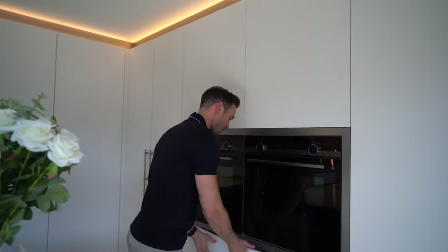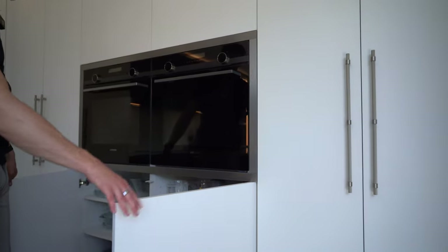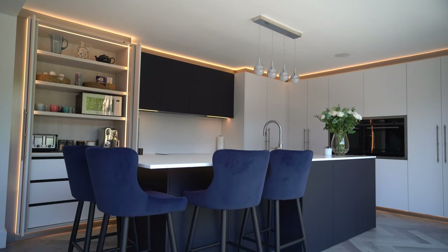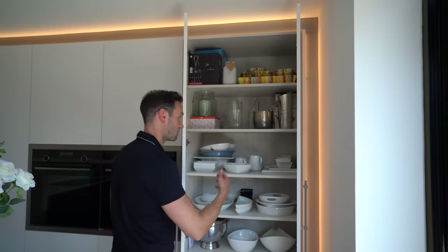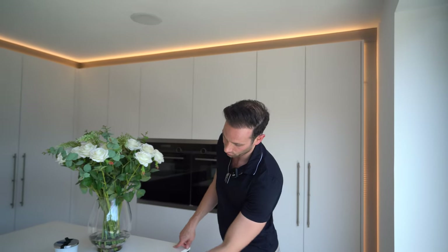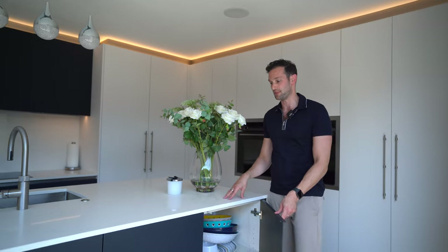Below the ovens is extra fully shelved storage — the client's got some nice glassware and Pyrex bowls. Then on the tall storage run there's a double door fully shelved and fully adjustable unit that's perfect for china — it's nice and deep. On the back side of the island, the units come all the way down to the floor with full depth, fully shelved storage units.